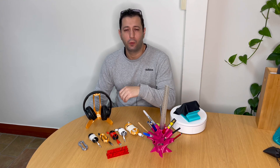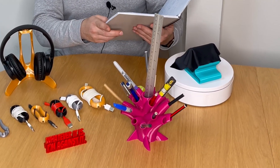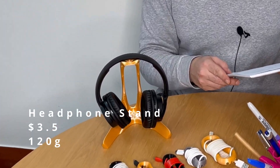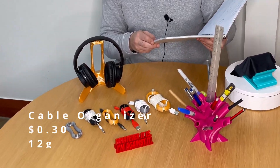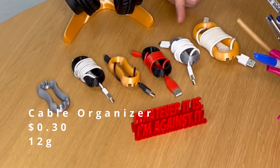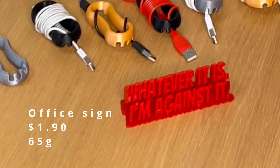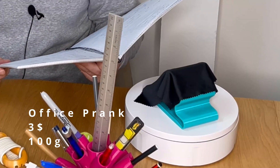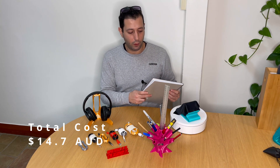Buying these five fancy gadgets at the shop would cost around $135. I printed them at a total cost of $6 for the pen holder (about 200 grams), $3.50 for the headphone stand (about 120 grams), about 30 cents for each cable organizer (about 12 grams), $1.90 for the little sign (about 65 grams), and $3 for the office prank (about 100 grams).